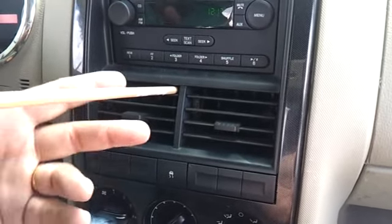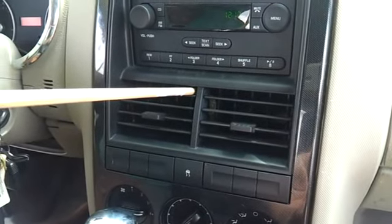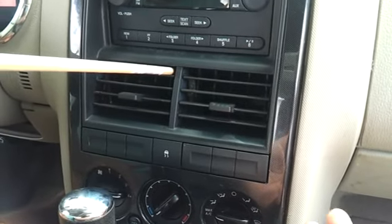Well, it does cost like 90 cents for the dowel rod. I hope this works for other cars too. I don't know, but like I say this is a Ford Explorer 2006.